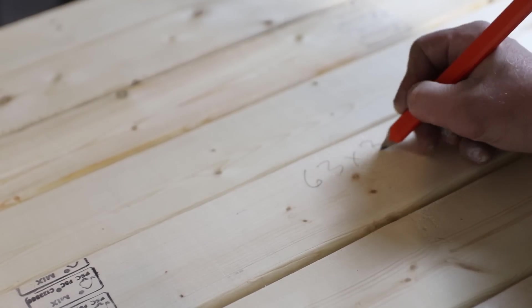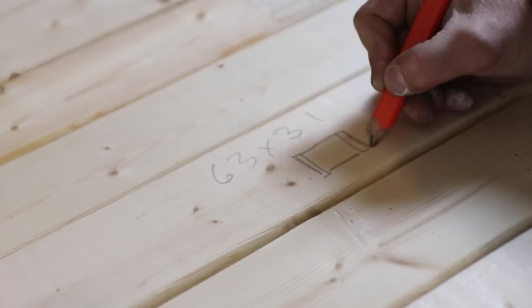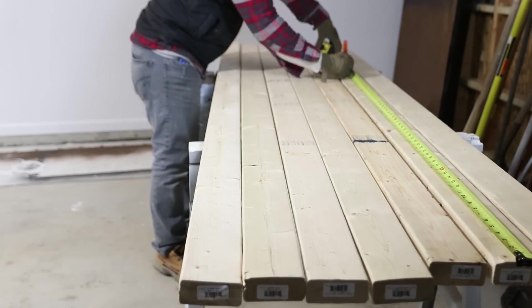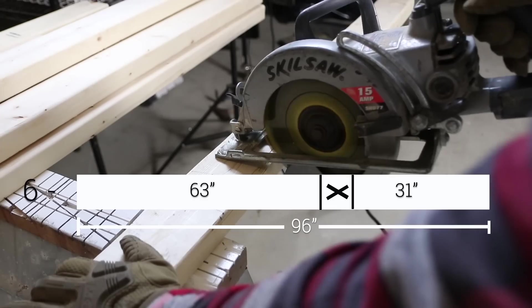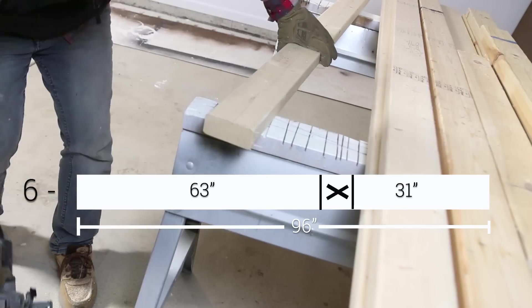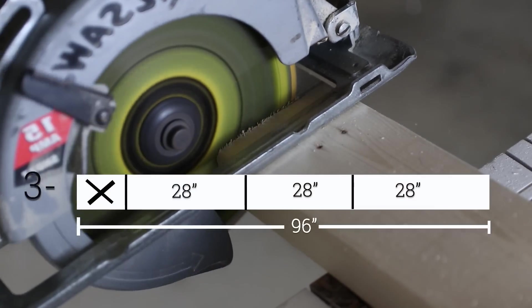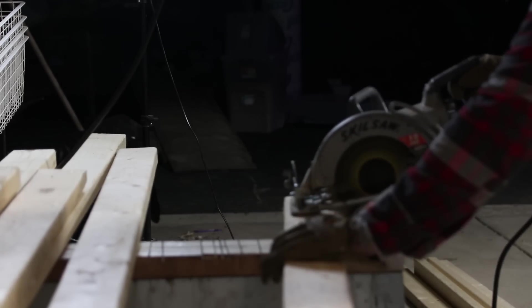I'm going to be making three platforms that measure 63 by 31 inches to hold three bins each. We're going to be stacking our bins, which will maximize the platform and allow us to get 18 bins on the entire stretch. To make the platforms, cut six of the 11 2x4s into 63 and 31-inch pieces for the outside of the frame. Then I took three 2x4s and cut three pieces each measuring 28 inches for the cross braces.